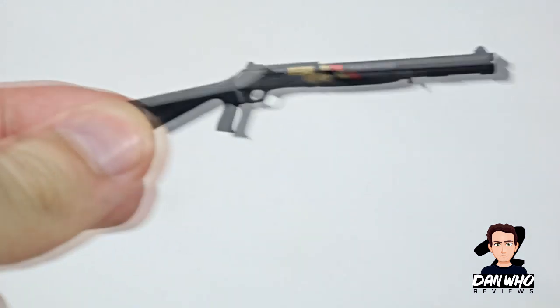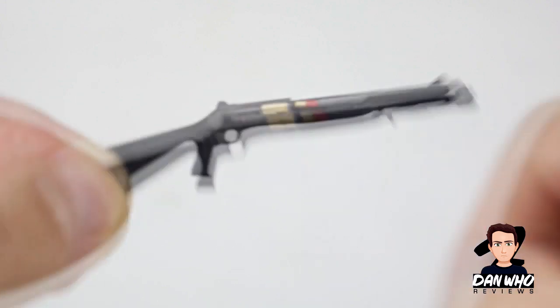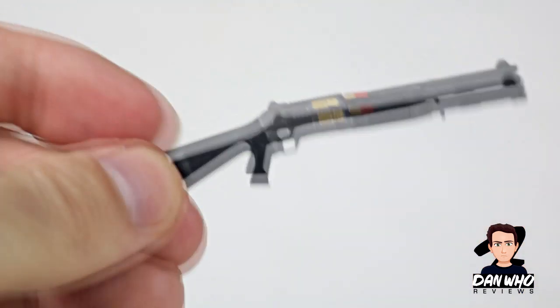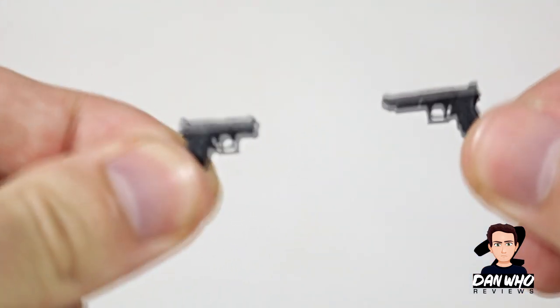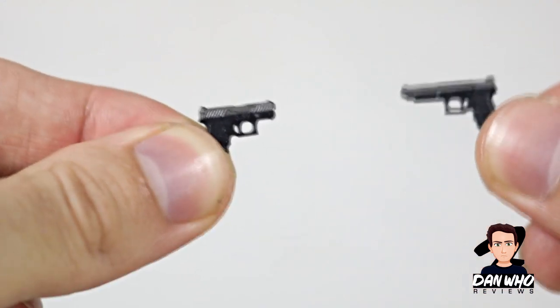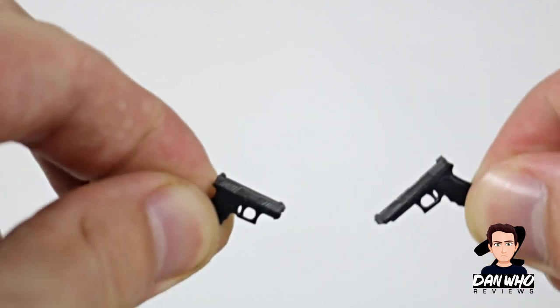Moving on to the next gun — I definitely know this is a shotgun because I can see the shell right there on the side. A bit of gold, a bit of all black on the side — looks all right. Then he comes with two sort of pistols. Don't know what they're called, but one's smaller than the other. That one's bigger than that one, but they're both black handles with a greyish silver top. So that's four guns, and then plenty of interchangeable hands.